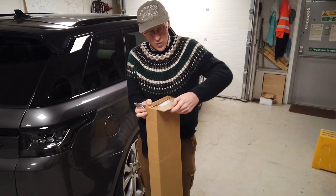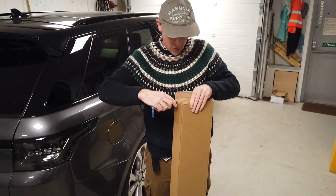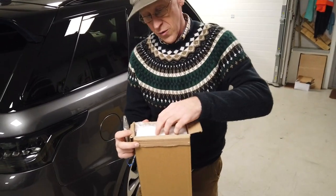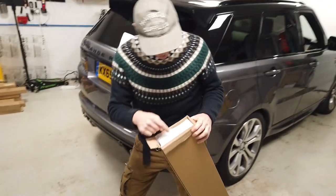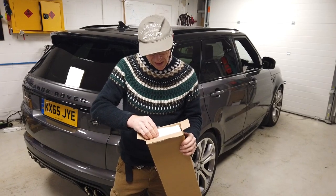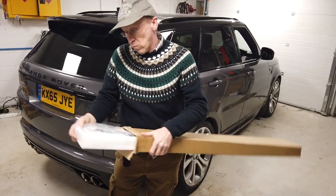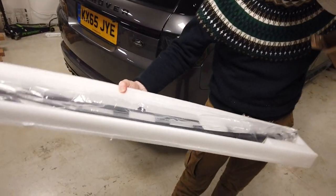We packed it in such a way that people won't damage it. This is literally the first one we've opened. We've got some fun packing — it protects the products, but we'll need to try and improve this Tyler, because it's not good for the environment — single-use packaging. We'll need to have a word with them about that.